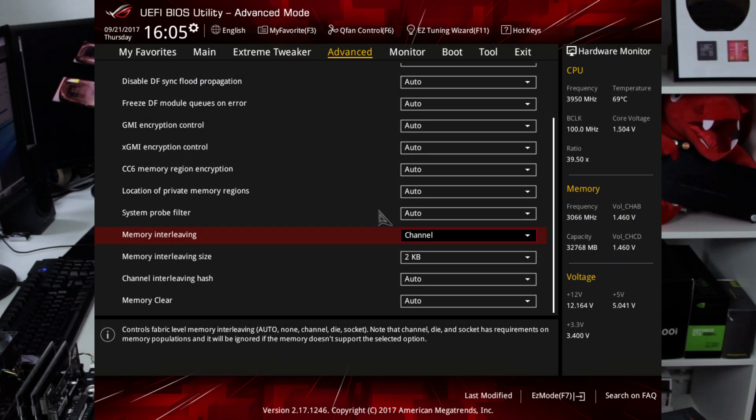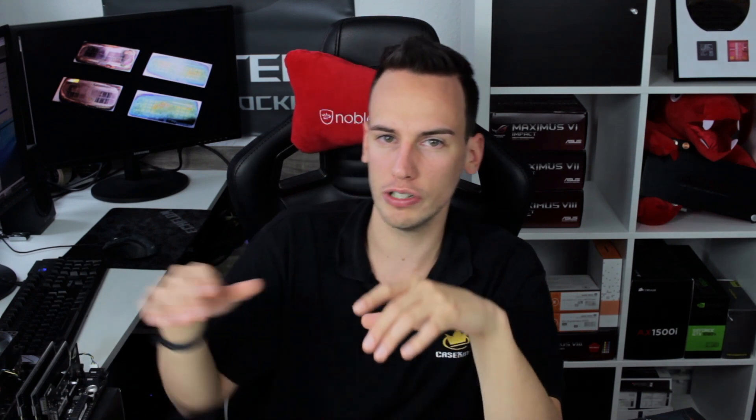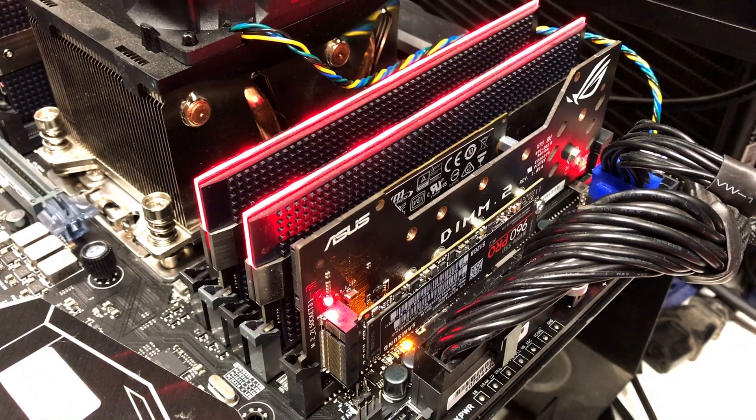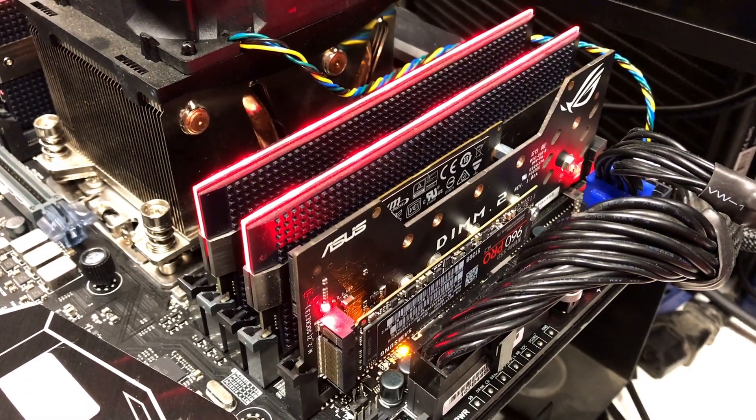You can also set interleaving to channel. The bandwidth and performance really depends on your CPU clock and memory speed — we noticed you have to push both hard to get maximum performance out of the drives. We're running almost 4.2 GHz on this CPU, which is on the edge and not 24/7 stable, just to show what's possible. Memory is 32 GB at 3200 MHz CL16, which is also a high memory clock.